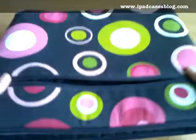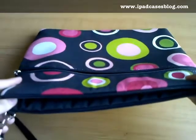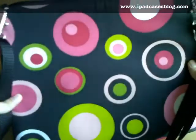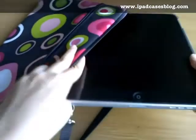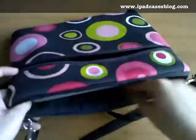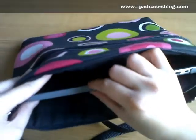It's also very lightweight and the quality of the fabric feels truly superior, as it keeps away moisture and it doesn't easily get dirty since the main color of this iPad sleeve bag is black. You just need to slide your iPad inside to be protected just like that, and as you can see it fits perfectly well.